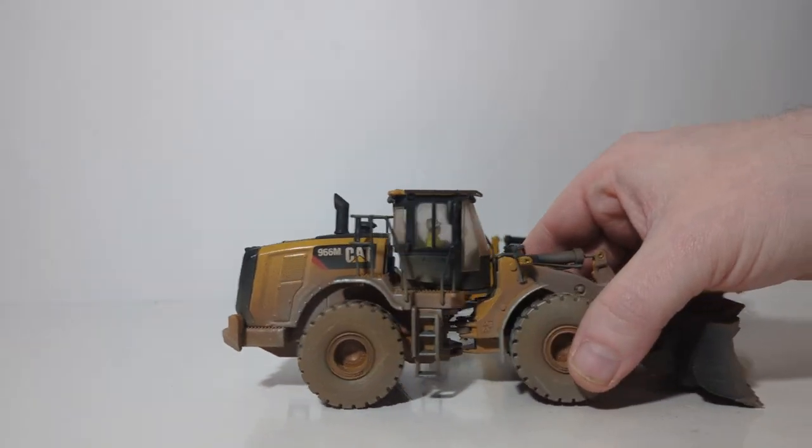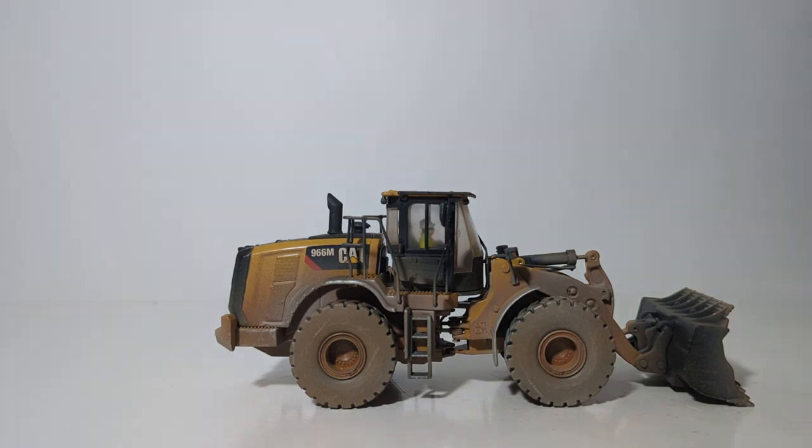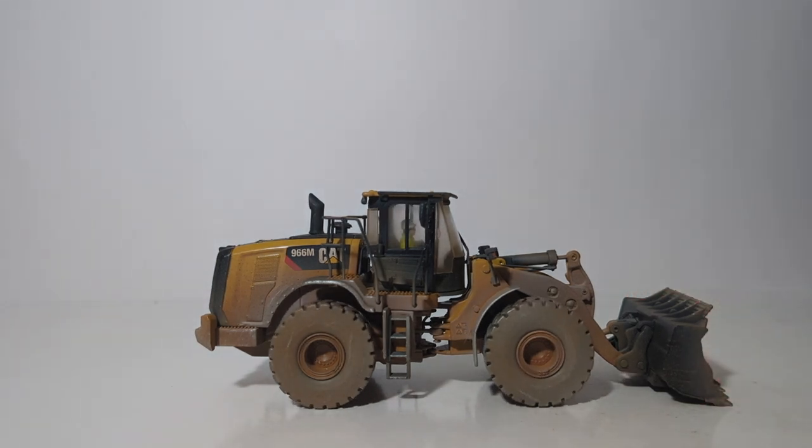In conclusion, the Diecast Masters 1:50 scale Caterpillar 966M wheel loader is an excellent addition to any CAT or construction collector's collection. The factory weathering job is a noticeable step up from some of the first Diecast Masters weathered models they have released, and I believe it will only continue to get better if the series continues. I'm Tommy with Diecast Emporium — thank you all so very much for watching. You've heard my thoughts; I'm interested in hearing yours, so leave them down in the comment section below. Until next time, take care, be safe, be well — I'll see you in the next review.